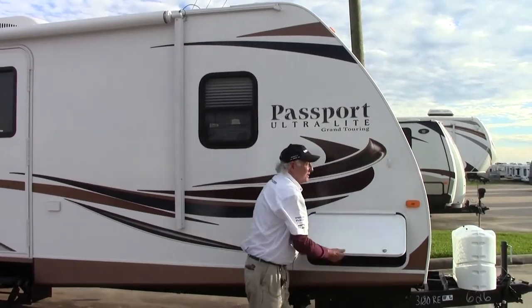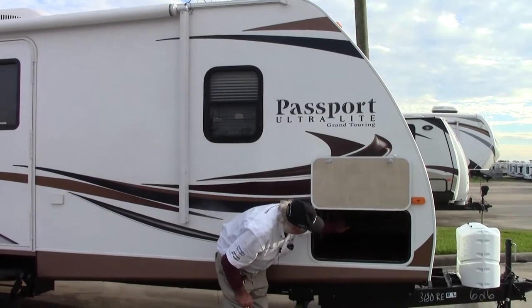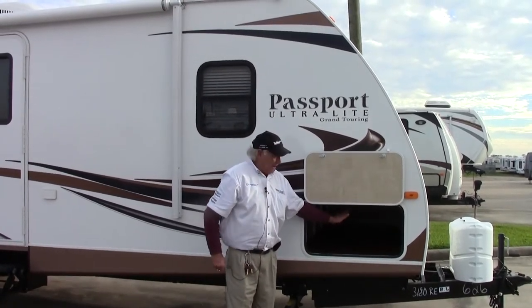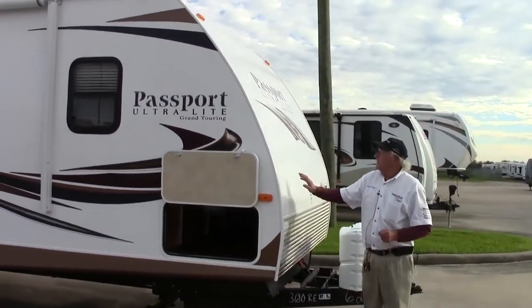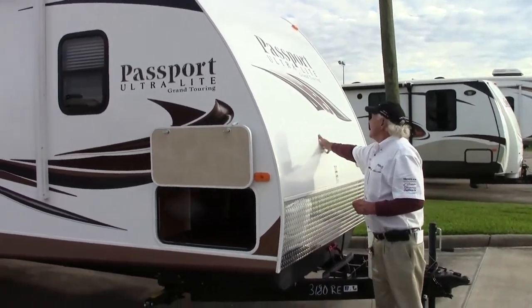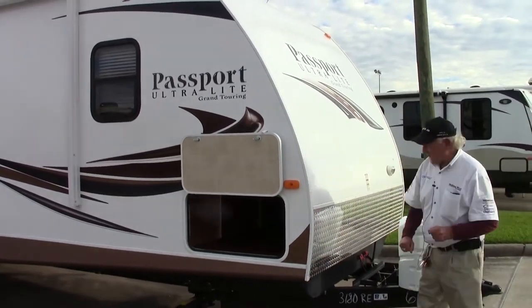It's got plenty of storage. This storage bin goes all the way through, and when we show you the other side we'll show you that aluminum framing and just how strong it is. Very aerodynamic front shape here — this is a solid fiberglass piece with a rock guard underneath to stop all those chips coming up that can easily damage the trailer.